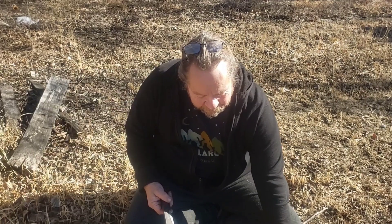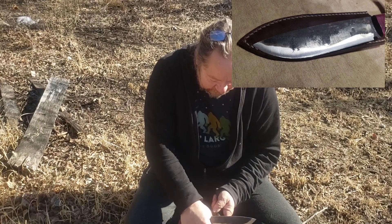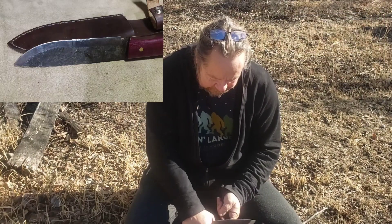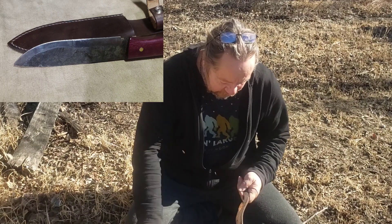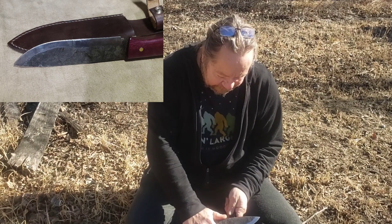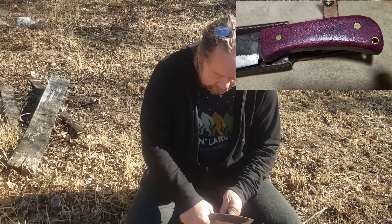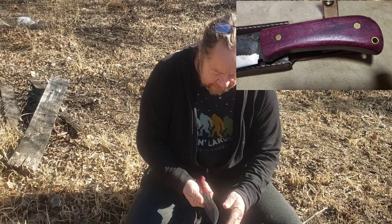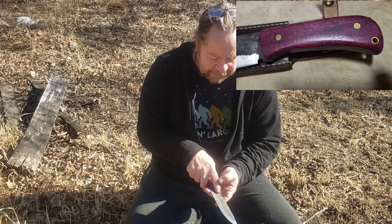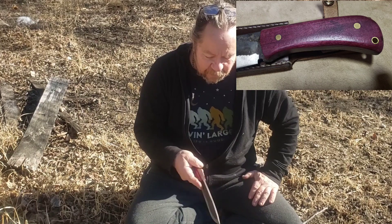We're going to test it here in a little bit. We have a piece of Osage right here that's old, dry, and hard. The dark orange color will tell you how dry and hard this stuff is — if anybody's ever worked with it, you know what it is. This is actually kind of gnawing through it pretty good. It doesn't seem to bother the edge at all.